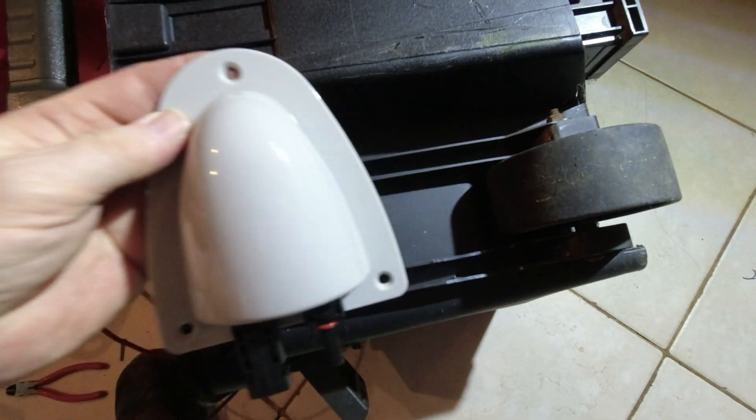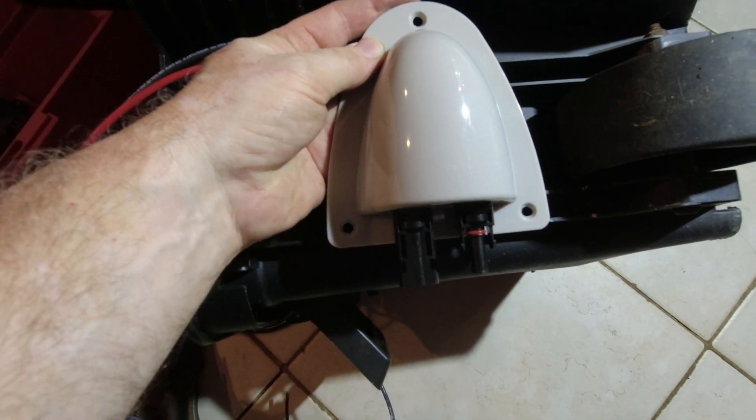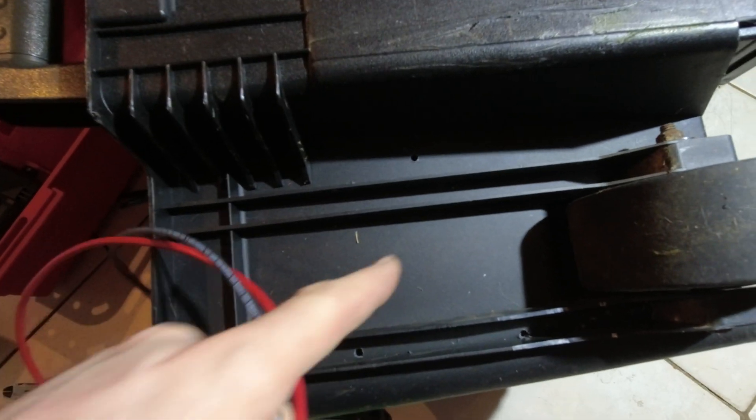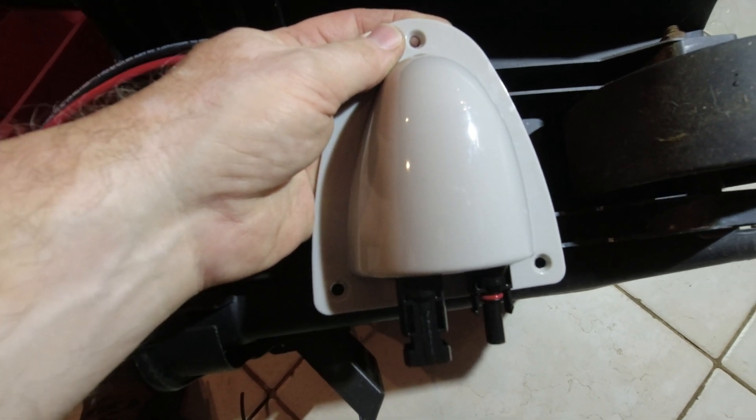This is where we're going to have our solar input come in. We've got our MC4 connectors right there. We're going to screw this down, drill a hole right here, run the wires through, and that will hook to our charge controller.